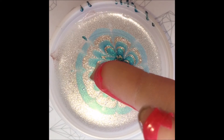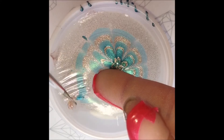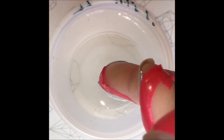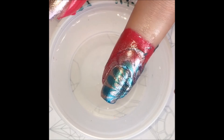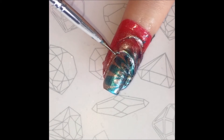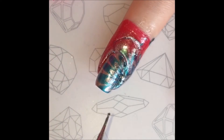Once I am happy with the design, I choose the part I want on my nail and dip my finger in. Using the dotting tool, I clear away any extra nail polish. Make sure you get rid of all the excess or you could ruin the design on your nail when taking your finger out of the bowl. I also use my dotting tool to get rid of any air bubbles around my finger, so I don't pull away the design on my nails when taking off the peel off tape.